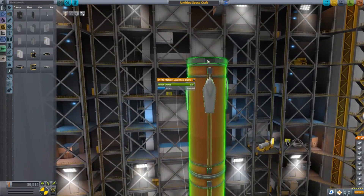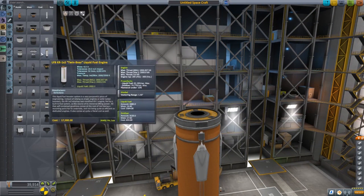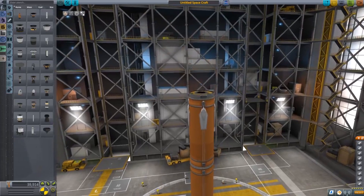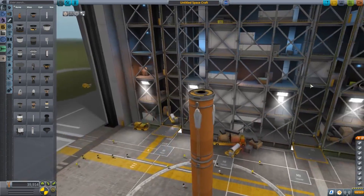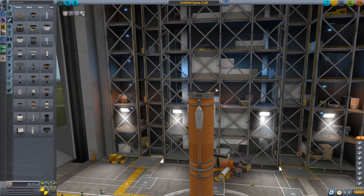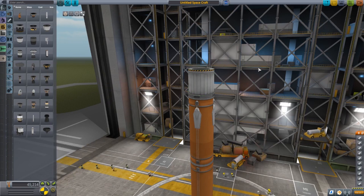Now we need to look at our second stage because you've got to have a second stage — you've got to get into space somehow. What's going to happen is we're going to launch this thing and then at about 21 kilometers it's going to go out of physics range and delete. So we need to get the second stage as far and high as we can so we have the time to land the core stage. This is the hard part in KSP — that 22-kilometer range means you need a powerful second stage to get up there quickly.